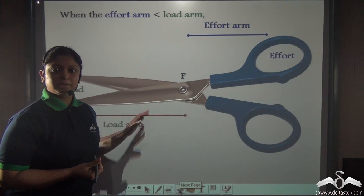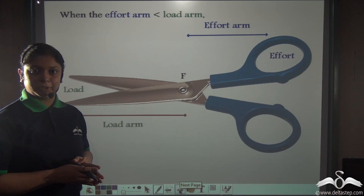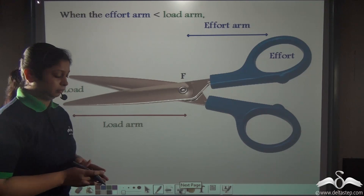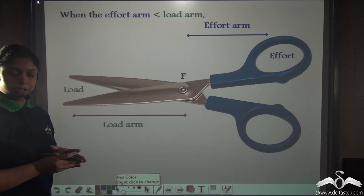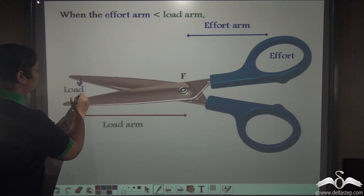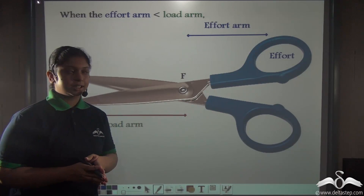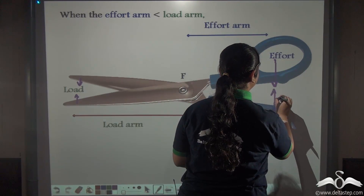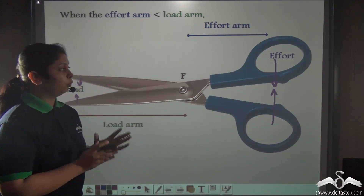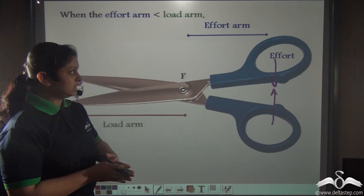Coming back to the example of a pair of scissors — we know scissors belong to class 1 levers. Where does the load act? At the ends of the blades, when the blades cut through paper or cloth. The effort acts at the handles of the scissors, on both handles. So where is the load arm and the effort arm in this case?